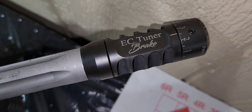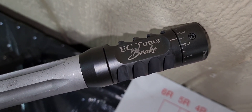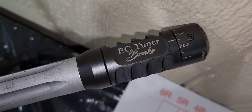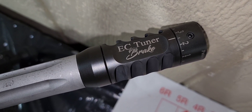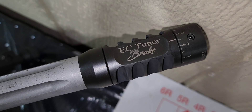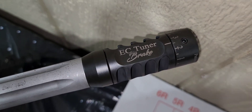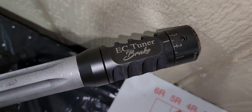I'm paying more attention to my loads. I'm doing 105-grain Bergers using 29.5 grains of Lever Revolution, with an overall length of 2.260 inches. I also added the EC tuner.